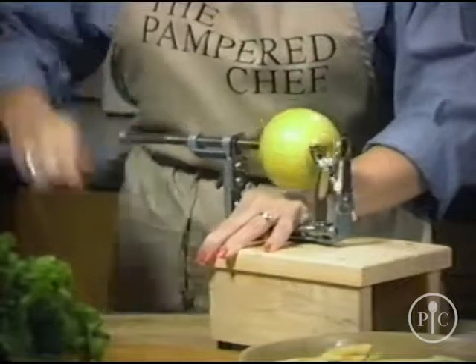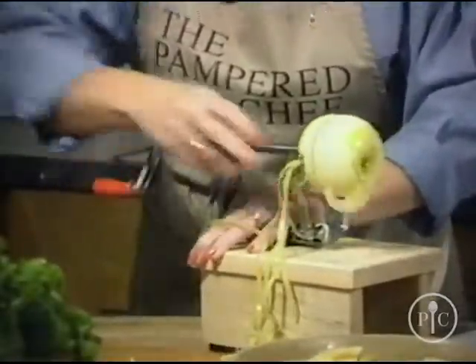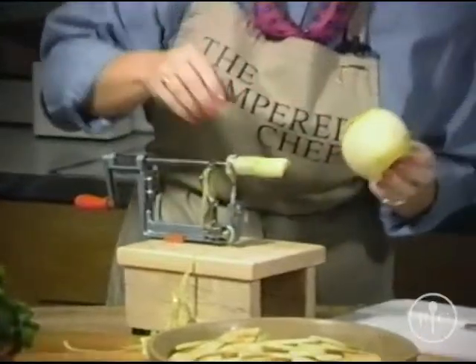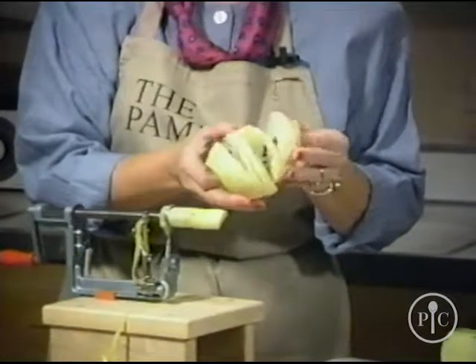Now you want to do this rather quickly — if it starts to collect peel, it won't do a thorough job. And then when you get to the end, you have cored the apple, and you've peeled it, and you've sliced it.